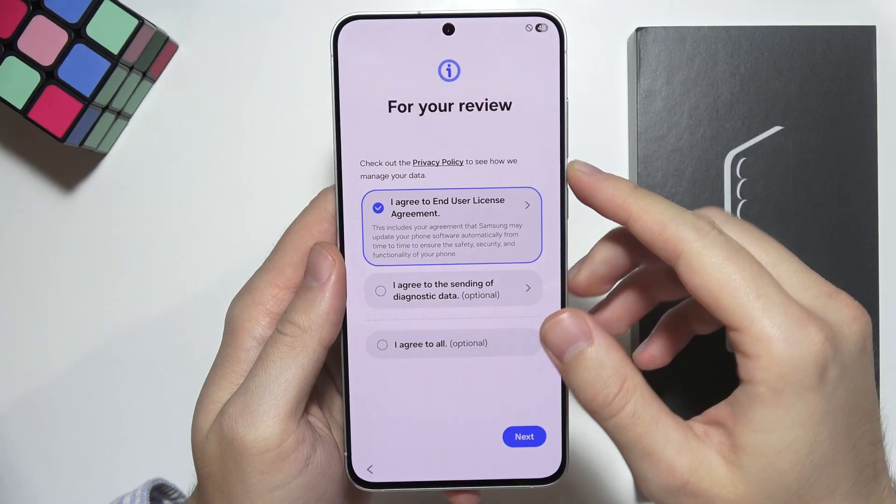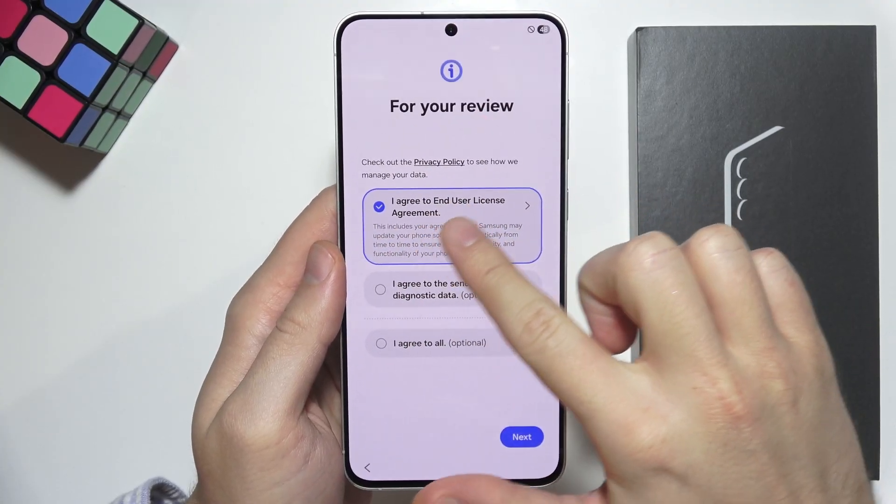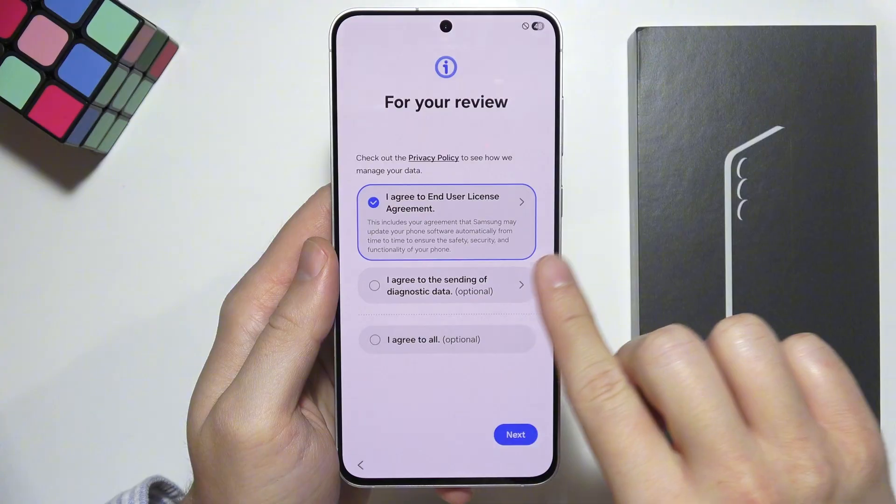Next, click on the right bottom corner and we have to agree to the end user license. You don't have to actually select diagnostic data.